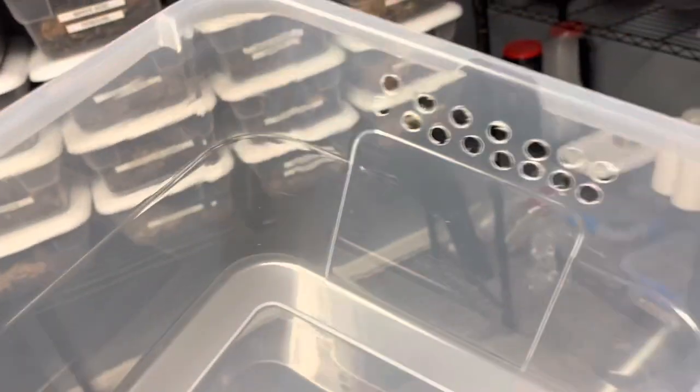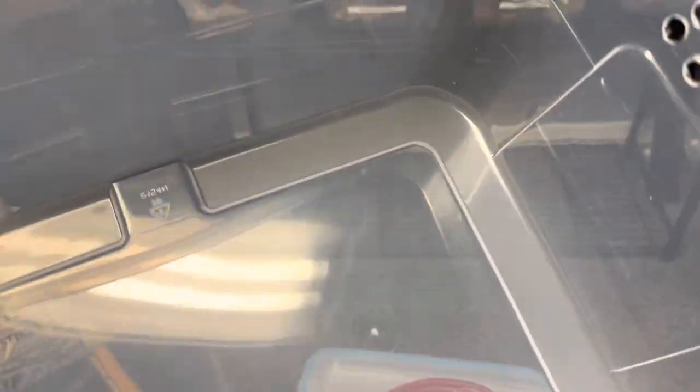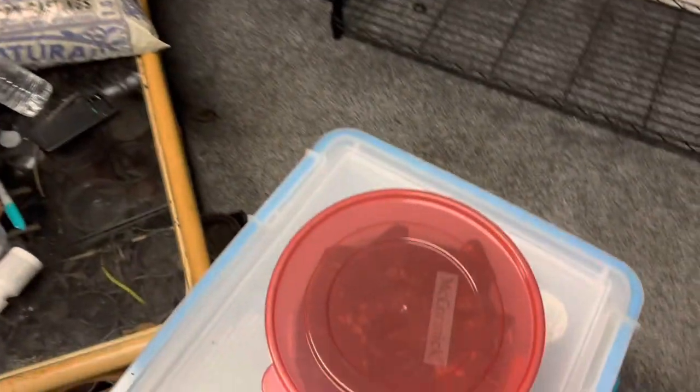We're already punching out the holes and putting dirt in here along with some springtails — that's why we left extra springtails in our master cultures. We're creating these as pre-made kits. So by the time you go ahead and buy isopods from us at our shows, if you don't have an enclosure made already, you'll have the option of a pre-made and already cycled enclosure with springtails, everything already breeding in there, so all you have to do is dump the isopods in.